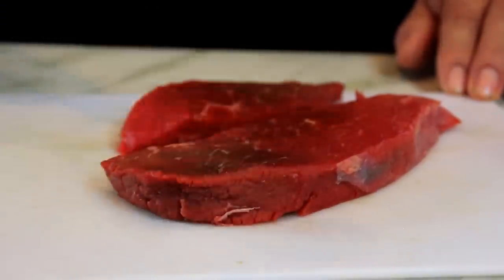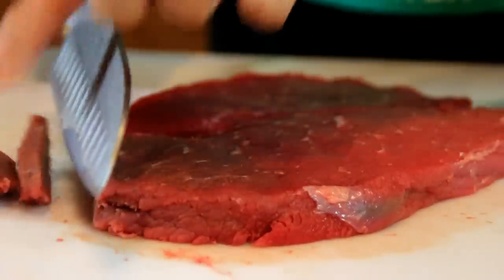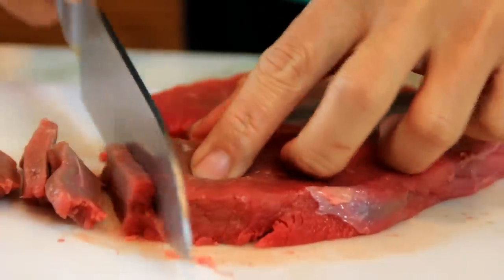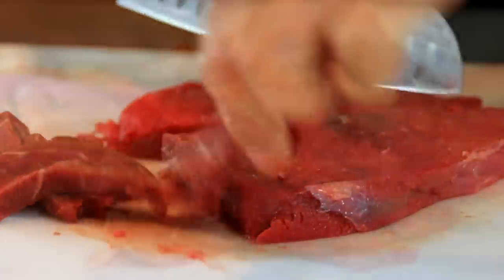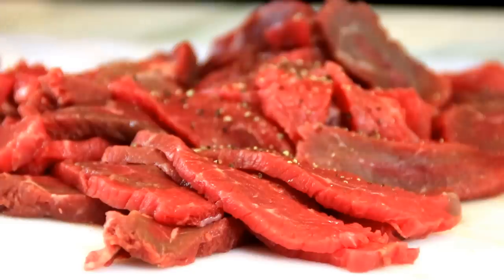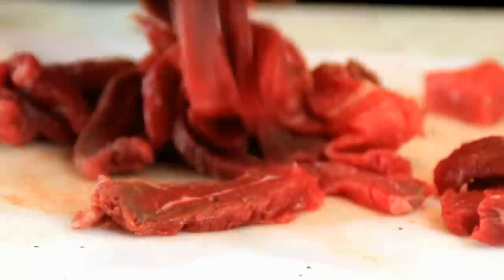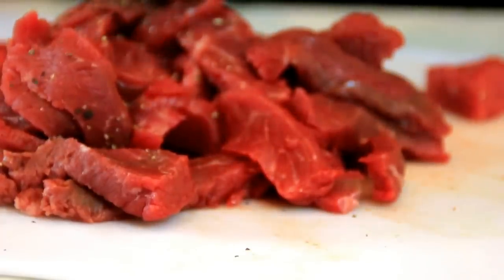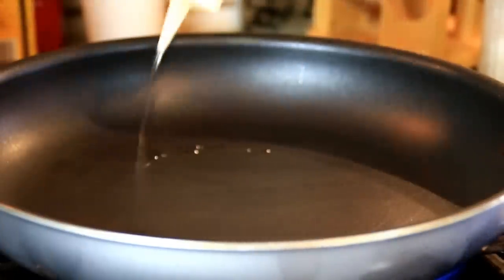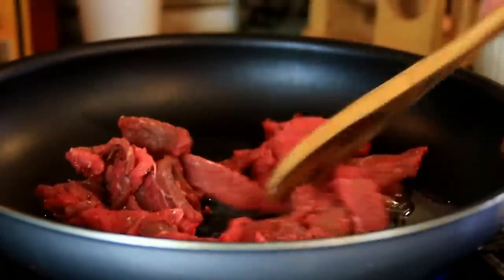Next up, I've got some sirloin here. I'm going to flatten it a little bit just to tenderize it, then cut it into fairly fine strips across the grain — because if you don't cut across the grain it gets fairly tough — and you want a good sharp knife. Now that it's sliced up, I'm going to add some more pepper to it because after all it is pepper beef. Give it a stir to make sure everything is well combined, and maybe just a tad more pepper. Then add some oil to a preheated pan over medium-high heat, add the beef in, and fry until it's brown.